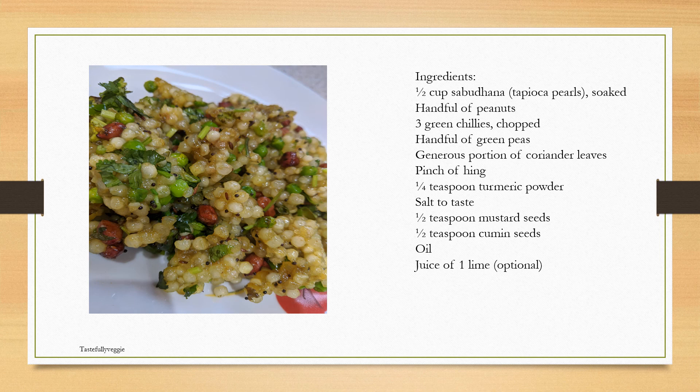You'll also need a pinch of hing, quarter teaspoon of turmeric powder, salt to taste, half a teaspoon of mustard seeds and half a teaspoon of cumin seeds both for tempering, oil, and the juice of one lime which is optional — I tend to skip that.